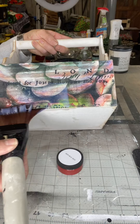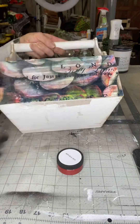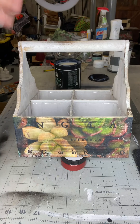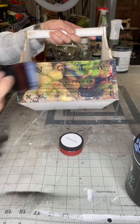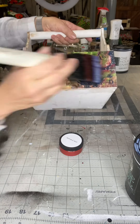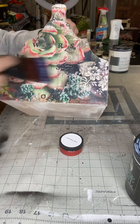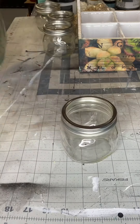And now you have this cute caddy. Once my project's all together, I do one last coat of the varnish, and this just cleans up all my edges after sanding.